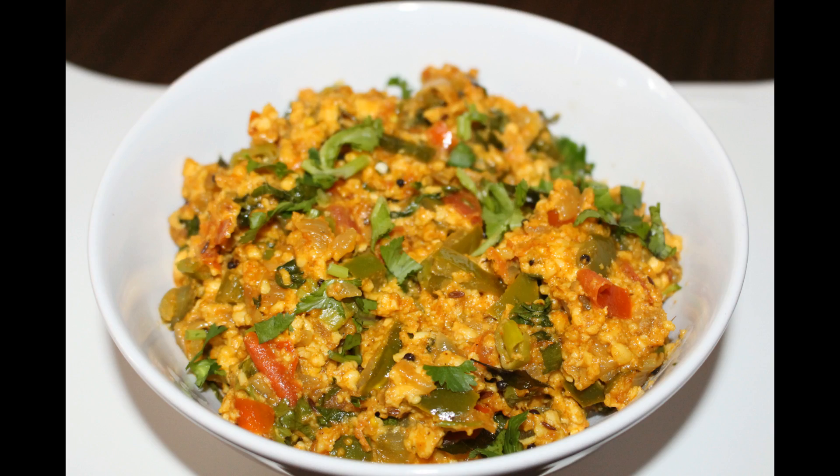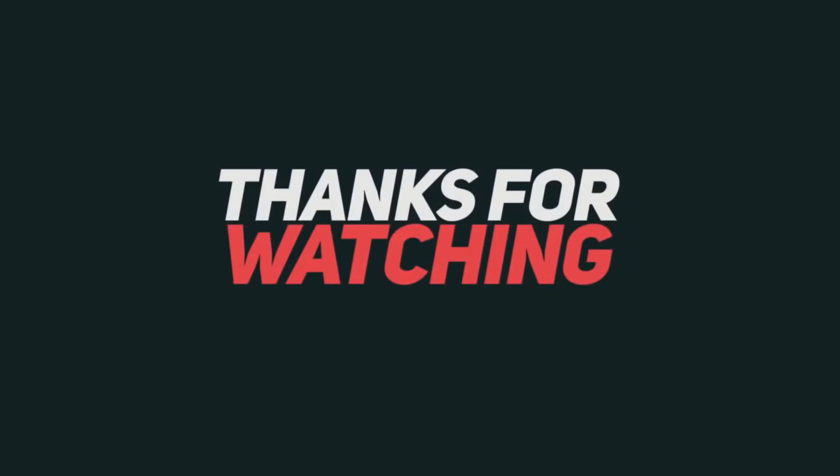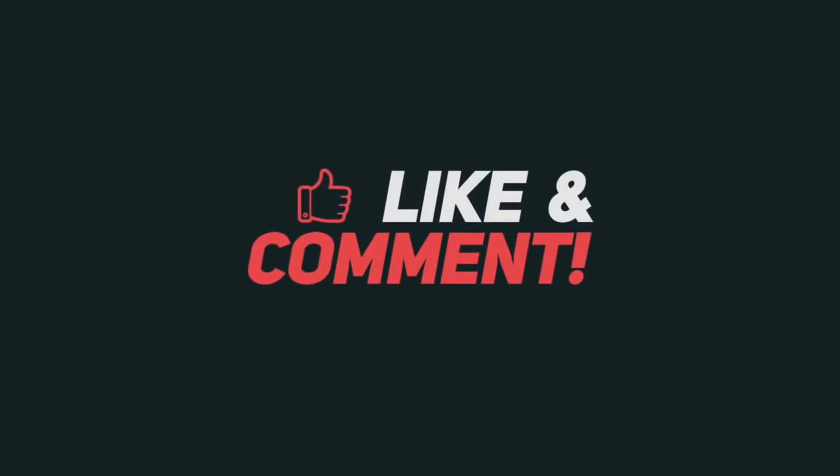Our yummy and simple paneer burji is ready to serve. You can have this along with roti, which tastes really good. Friends, I hope you love this recipe — please give it a try and do not forget to like and subscribe to my channel. Thank you so much for watching!